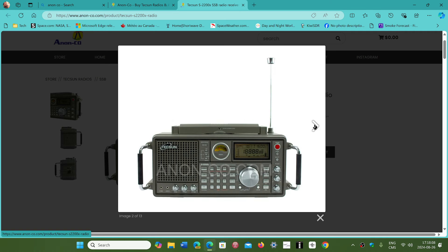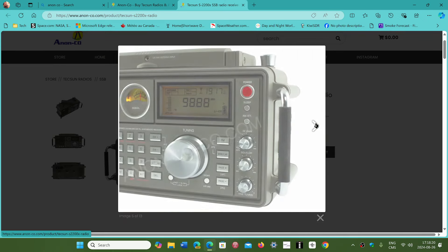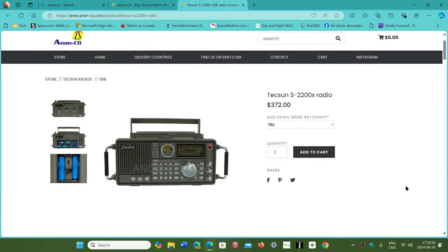Some of you have already or want to purchase one. I heard from somebody today who was happy that it was already available. Just to let you know that I still love the radio — you just have to remember its little quirks.